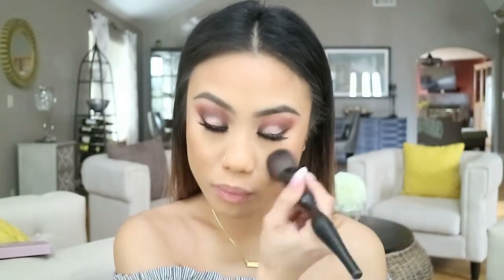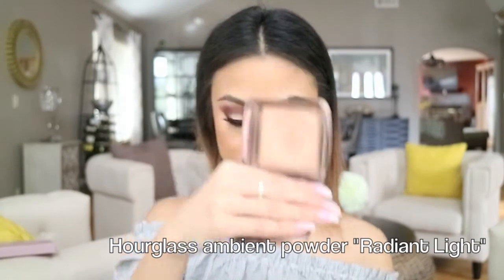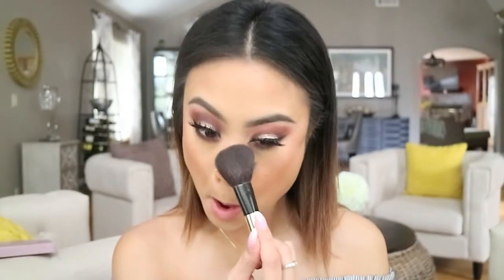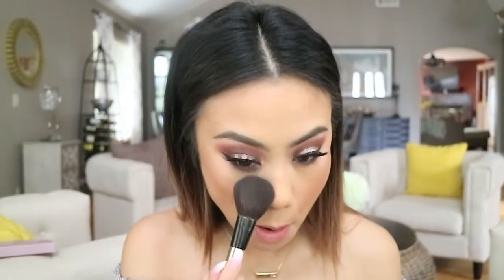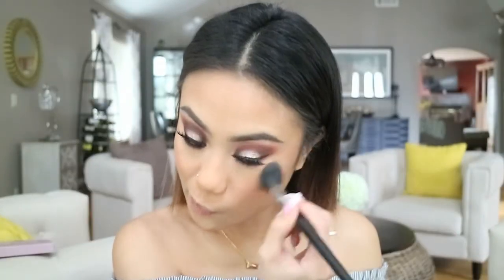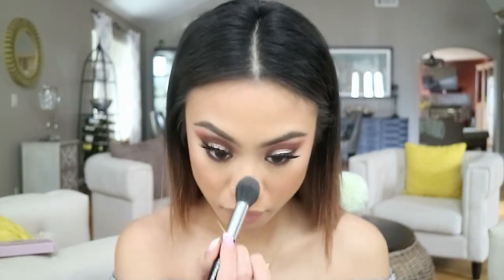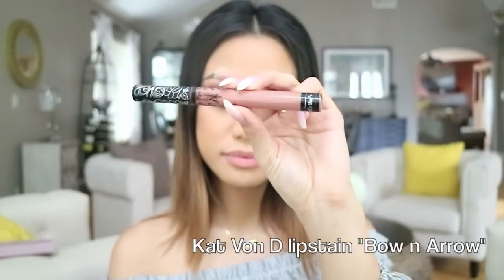For a nice flush of color, I'm taking this NARS peachy pink blush and applying that on the apples of my cheeks. To add more of that glow underneath my eyes, I'm applying my Hourglass Ambient Lighting Powder, and I'm going back in with that Laura Geller highlighter to really concentrate the highlight on the highest point of my cheekbones. I also like taking this product down the bridge of my nose and on the tip of my nose.